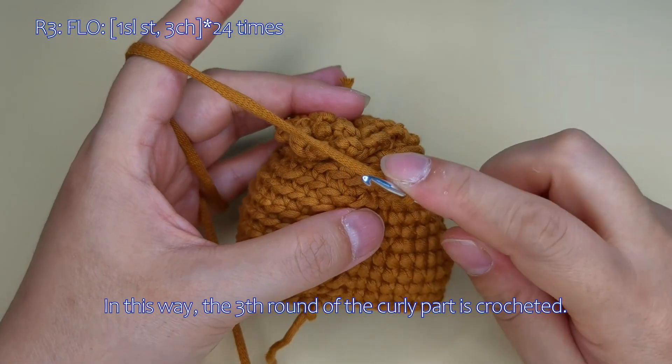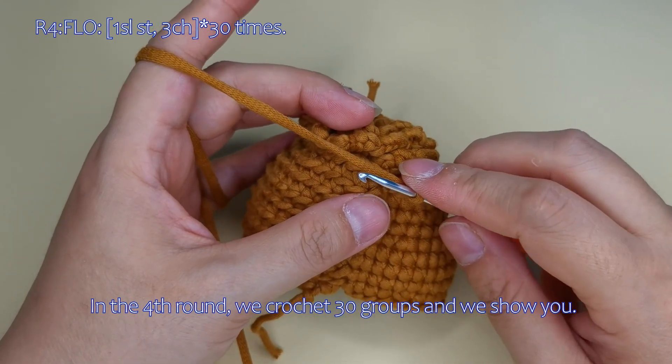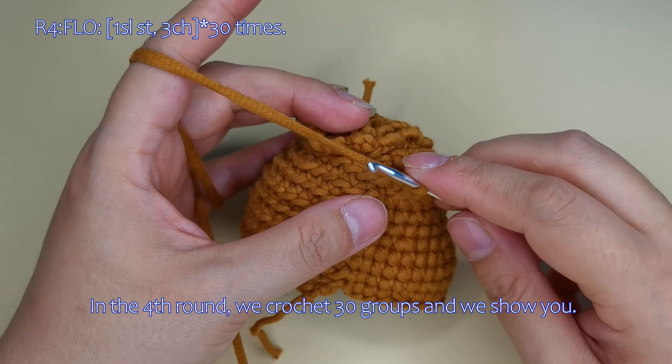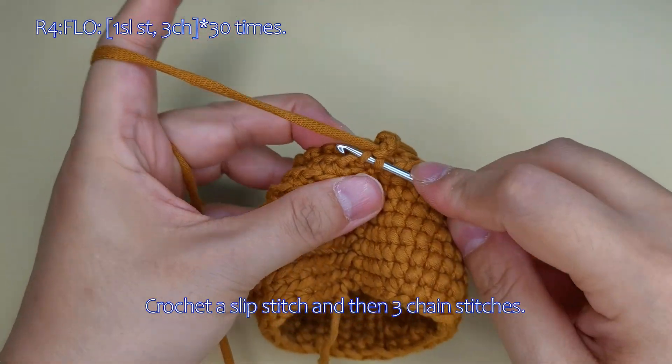In this way, the 3rd round of the curly part is crocheted here. In the 4th round, we crochet 30 groups and we show you. Crochet a slip stitch and then 3 chain stitches here.